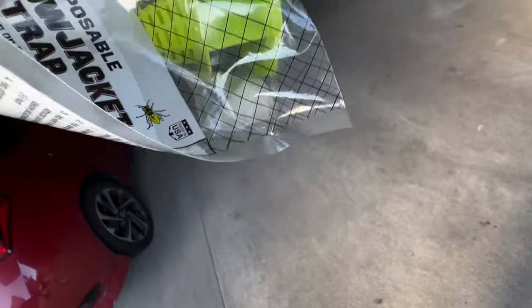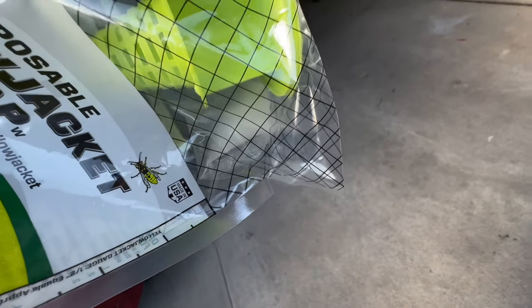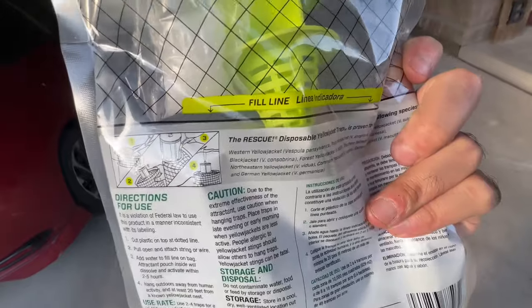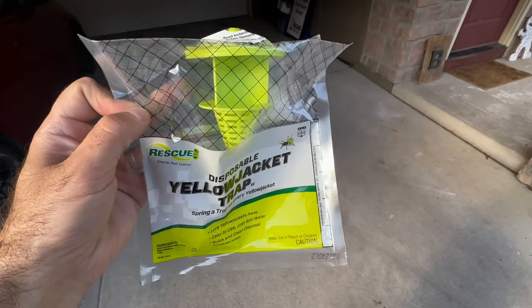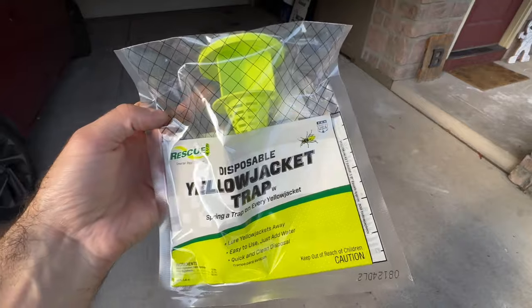Inside the bag you can see a little plastic bag of white solution — that's something that smells really sweet to the wasps. You fill the bag up to the fill line, and the inner bag drops into the water and dissolves, creating this really sweet-smelling solution. Then you hang it up in your target location, like that tree I was talking about.